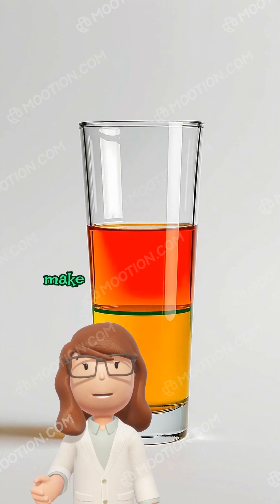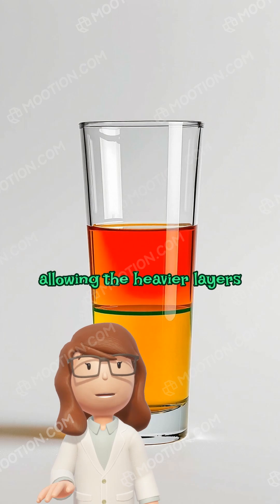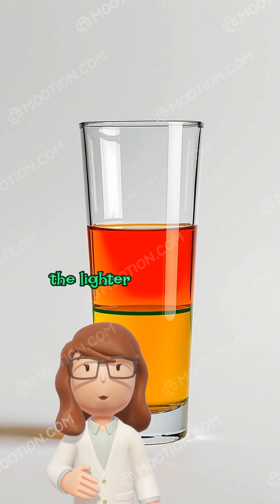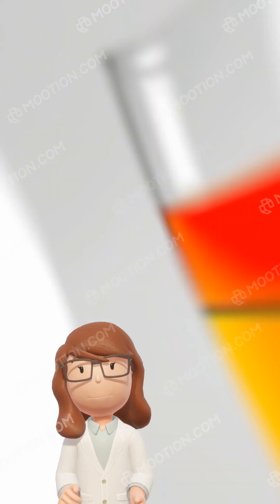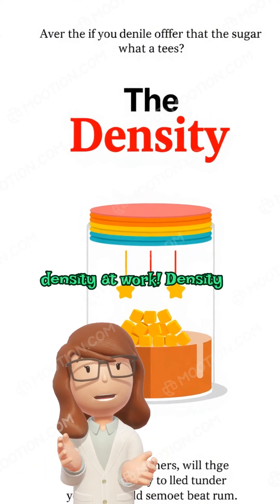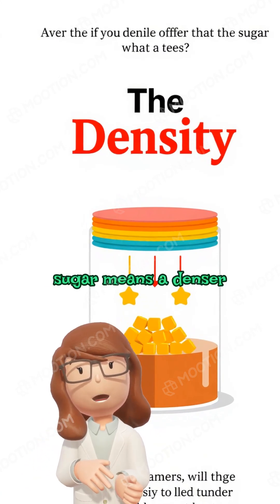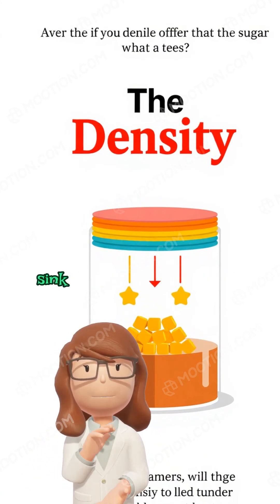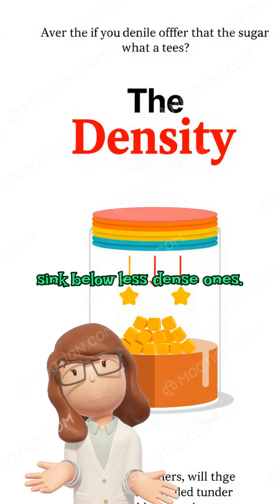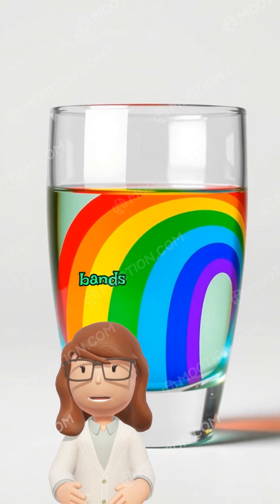The different amounts of sugar make each colored water layer a different weight, allowing the heavier layers to stay at the bottom and the lighter ones to float above. What you're observing is density at work. Density is how much stuff is packed into a certain space. More sugar means a denser liquid, and denser liquids sink below less dense ones. That's why your rainbow forms with such clear bands of colors.